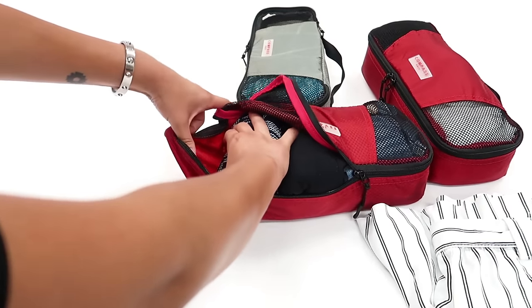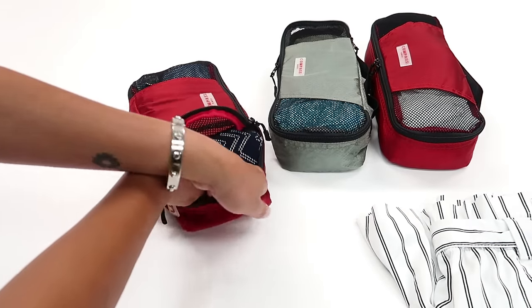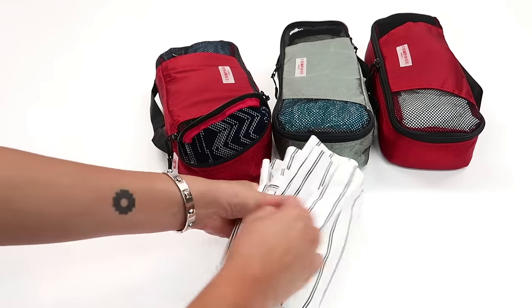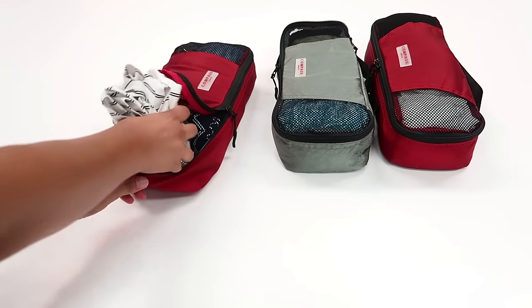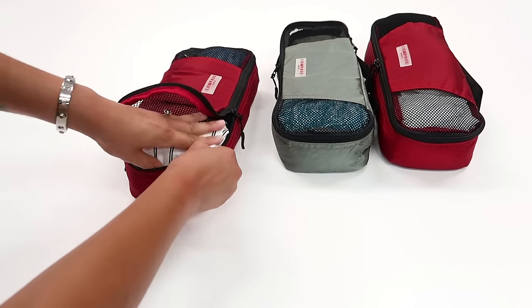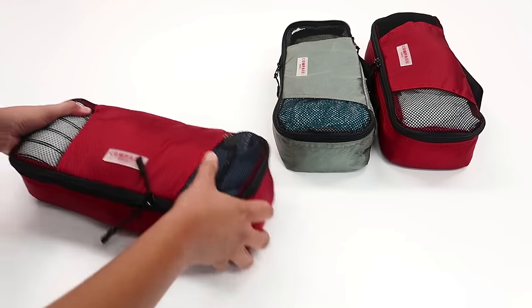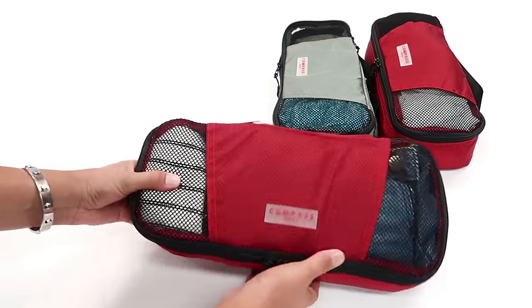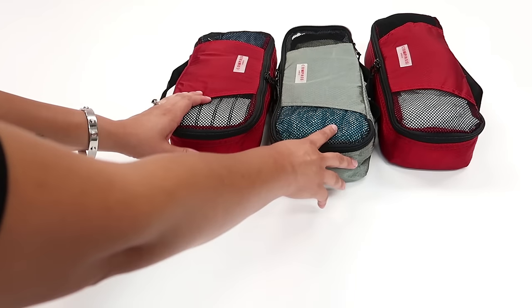I'm not really showing you this so you can pack the exact same thing — maybe you don't like shorts or sleeveless tops, or maybe you want to only pack dresses. Pack the things that make you happy and that you feel most comfortable wearing. What I want you to take from this video is: number one, the strategy — how to pack a packing cube to maximize the space — and also how it's possible to pack so many items in just three slim Compass Rose packing cubes.